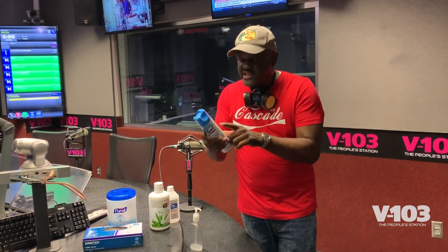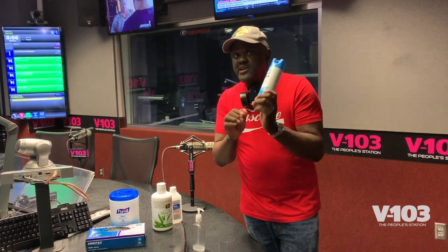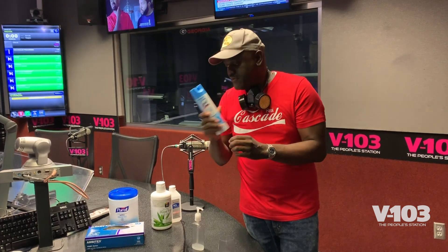Hey, it's Greg Street of the People's Station V103, and we're very concerned about you dealing with this whole coronavirus COVID-19. A lot of people got their Lysol, they're seeing the COVID, everybody put that on, they posted it on social media about Lysol having the coronavirus on it, but that is not the COVID-19 coronavirus. So make sure you be careful with that. Of course, Lysol is still good for killing germs.